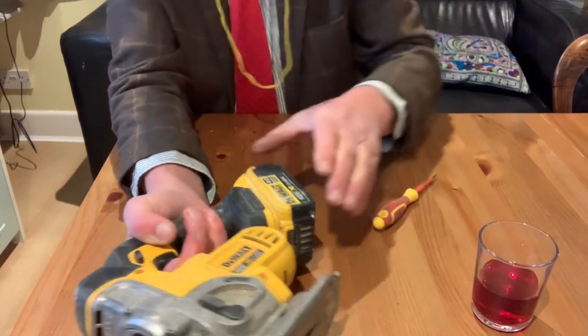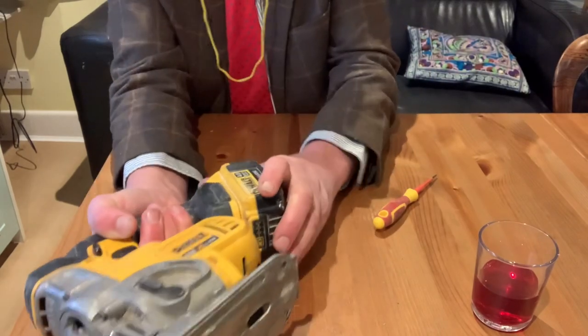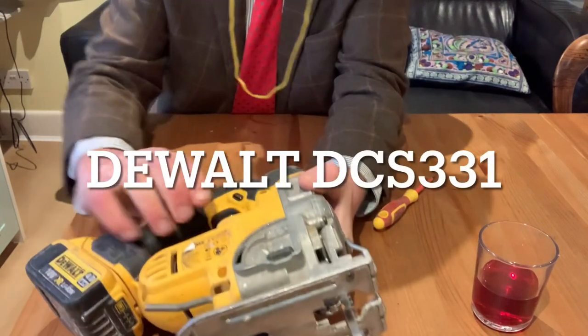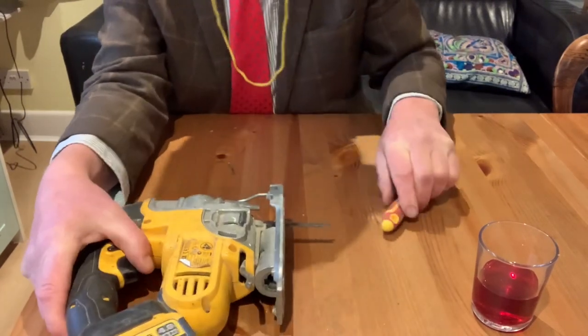So what we're going to do — first of all, take the battery out. Oh no, don't take the battery out. Put the battery back in. Right, first of all, we've got to diagnose it. Now this particular machine — I don't know if you can see the make and model of it — but it's obviously a Ryobi.